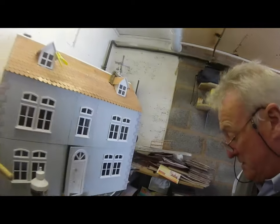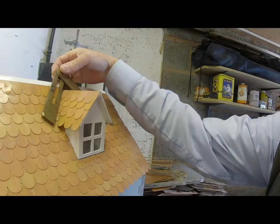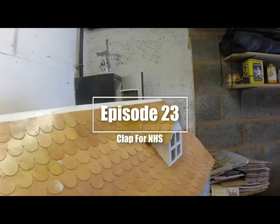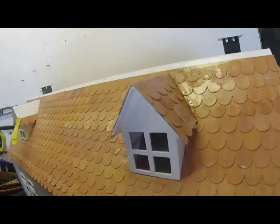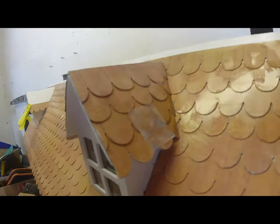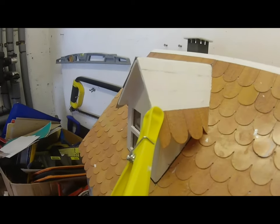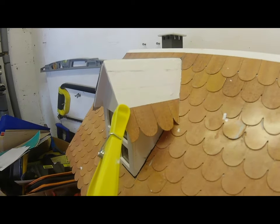Well, here we are today, we're just doing the attic roof. Just finishing that one — tiling all the sides and on that side as well. I'll put a bit of tape just to stick it down, but when I paint over it you won't see most of that. But anyway, we're doing that one at the moment and it's coming together.